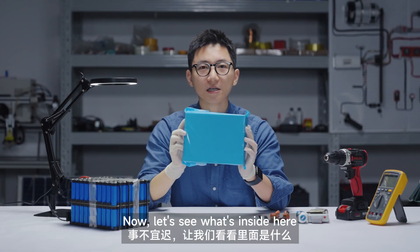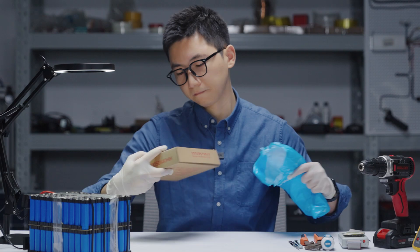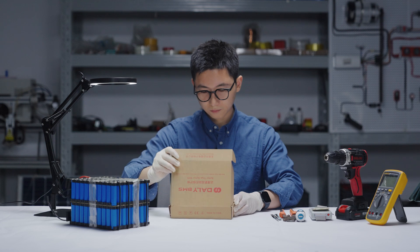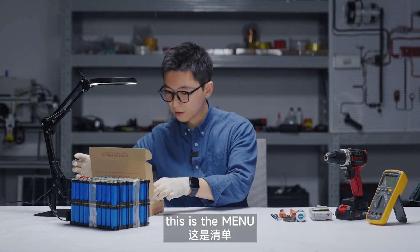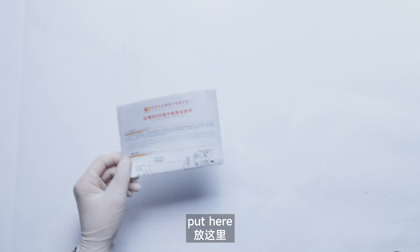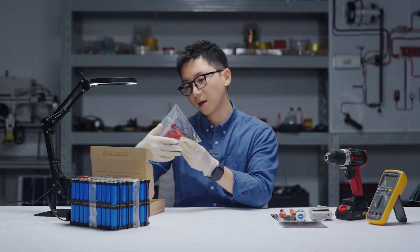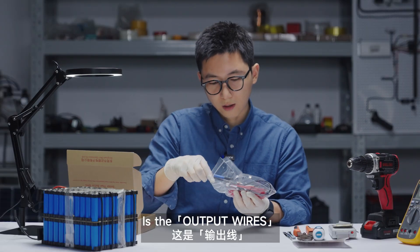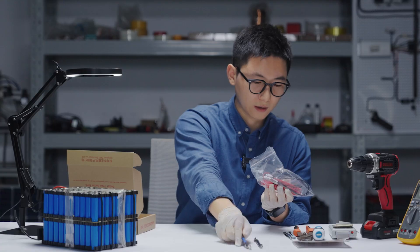So now let's see what's inside here. This is from Daly BMS. Let's see — this is the manual, the operation instructions. These are some accessory kits. Let's see what they are — these are the balance wires here.